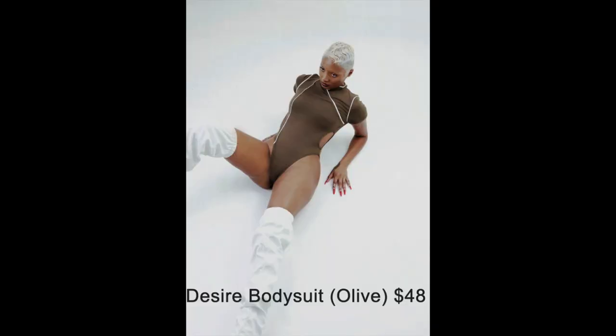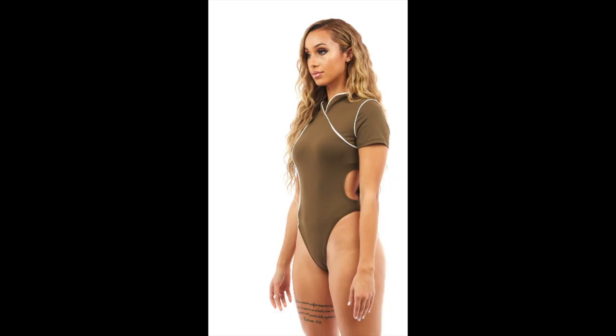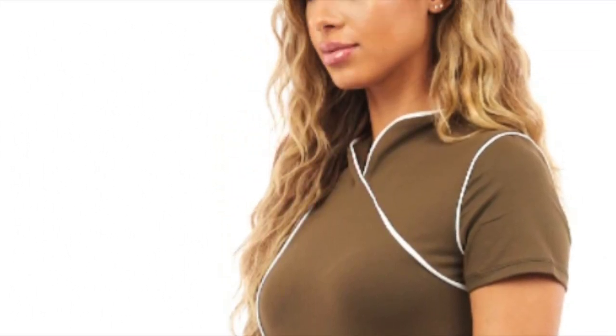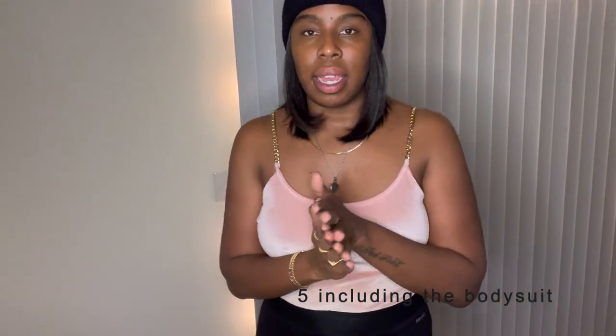As promised, I just want to show you guys quick the bodysuit that I got. It's olive, it was $48, and it's super cute — we got the cutouts on the side and the back zips up. Super comfortable. I totally forgot it was in the package, so I actually have five products, not four.